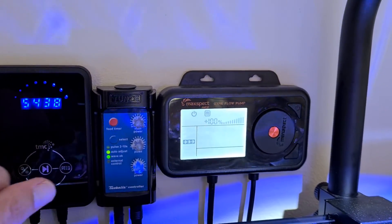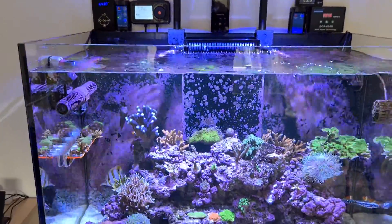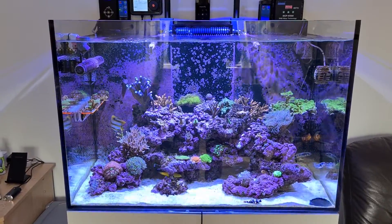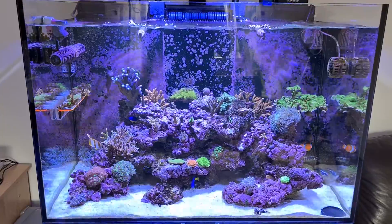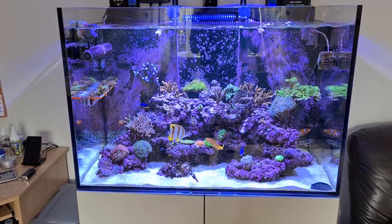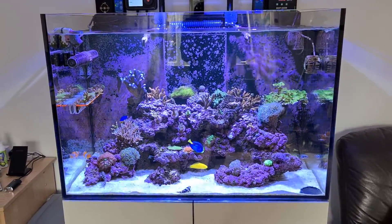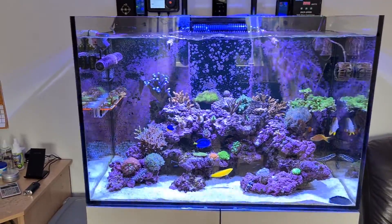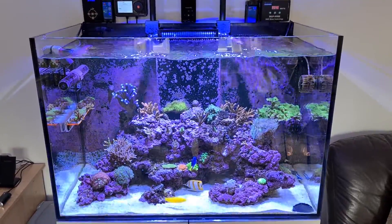Going back to the controller again - it's a large controller and it's really easy to use. The only annoying thing is that some of the functions don't allow you to get that really intense pulsing of the water. So yeah, that's my honest review on the new Maxspect Jump range. A lot of the videos on YouTube are probably sponsored; there's no sponsorship here - I bought this with my own money - so it's an honest review. Having had lots of wave pumps over the years, it's okay. I'd recommend it, but there are a lot of alternatives on the market and I probably wouldn't buy another one.